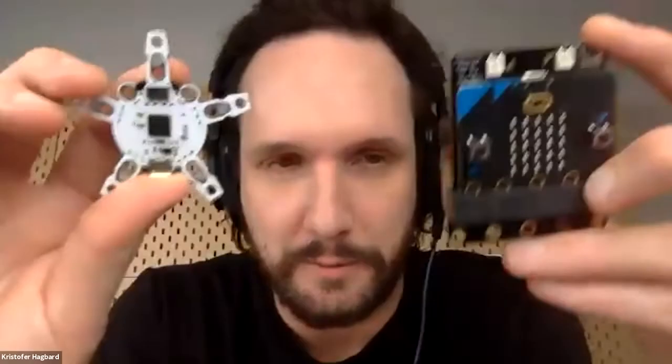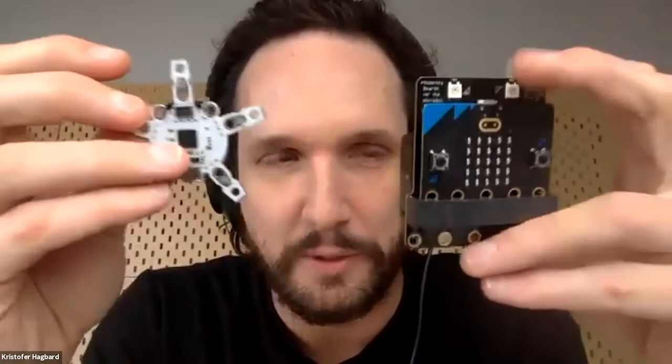We're going to be using the QuirkBot board, which is produced by us, and then we're going to show how to use the micro:bit together with the robotics board to make some other stuff.